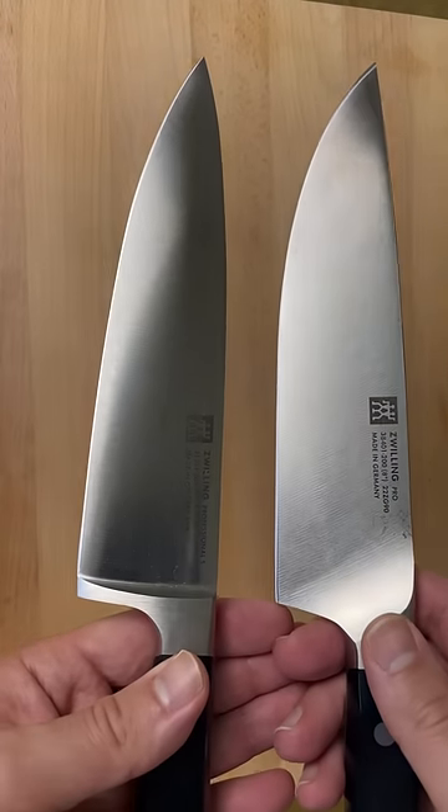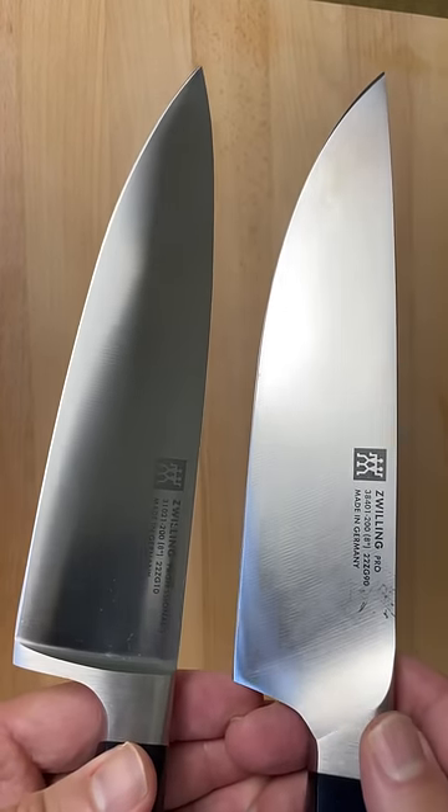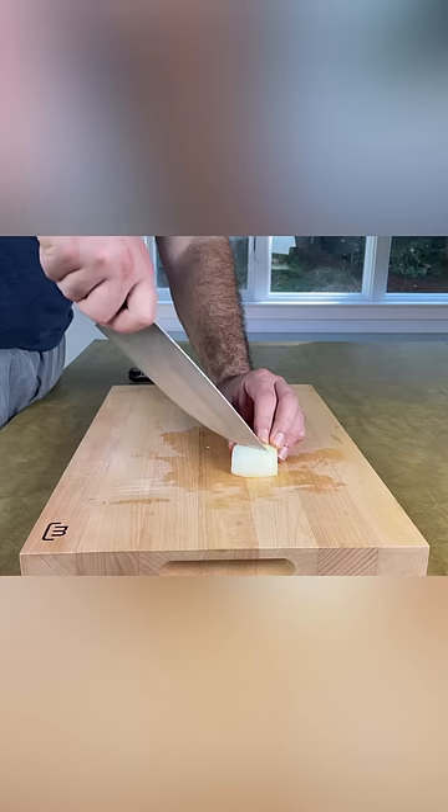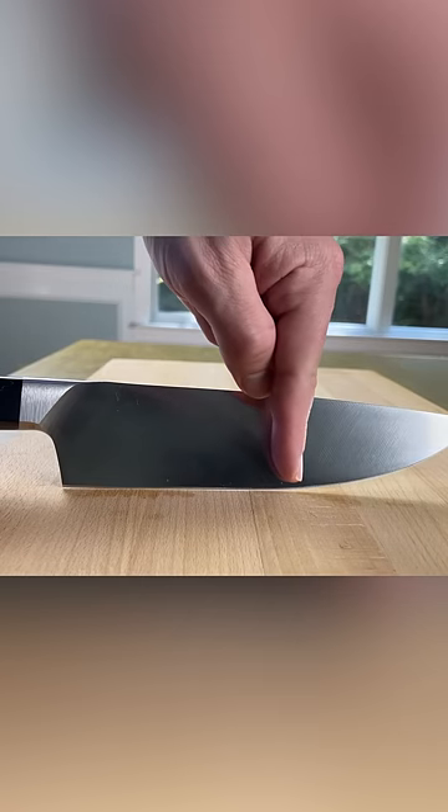There are two downsides, and both have to do with the blade profile. First, the spine is straight, so the tip is positioned higher than most knives, meaning when you're using the tip, you need to angle the knife much higher. Also, the lower half of the edge is straight, so rocking this knife is not as smooth.